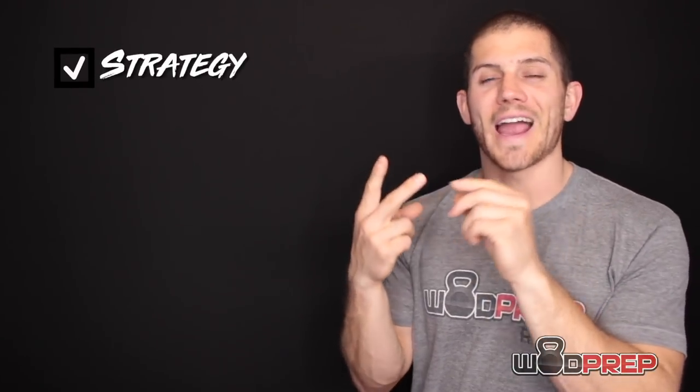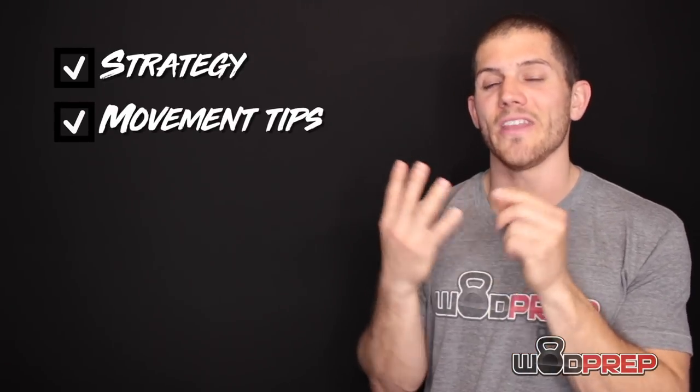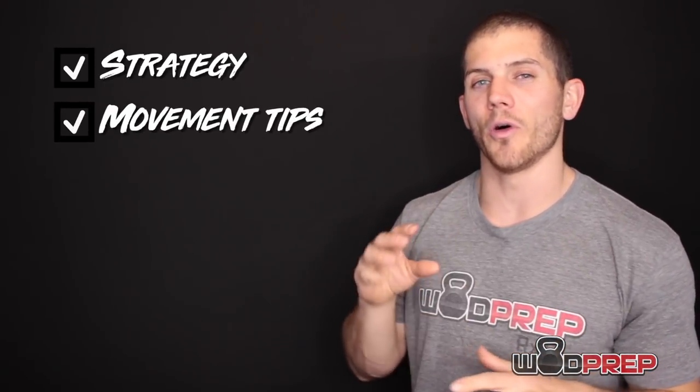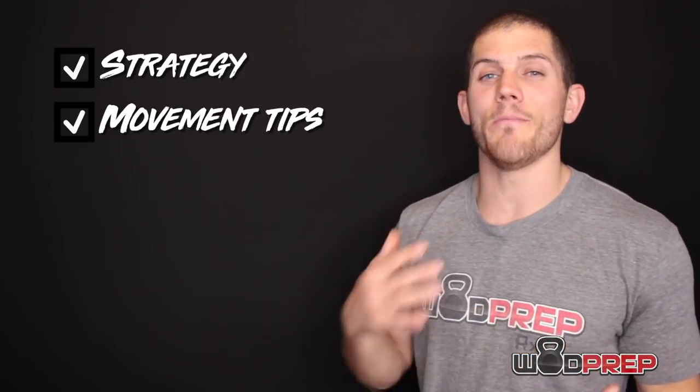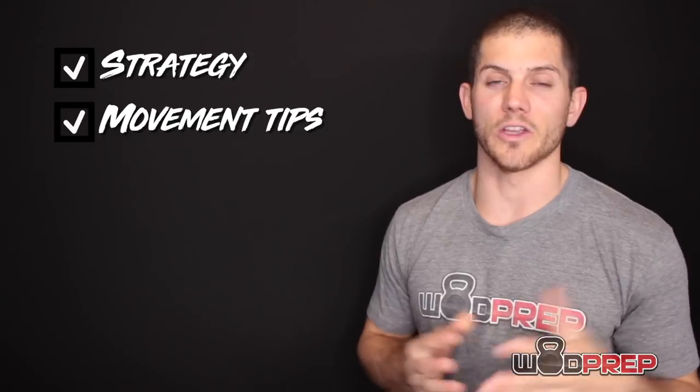Before we dig into the nitty gritty, in this video I will cover strategy. I will cover exact tips that you should use on the pull-ups, the push-ups, and the air squats. And I will also talk about a couple unconventional tips that will help you get your best score possible in this workout and many other benchmark workouts.